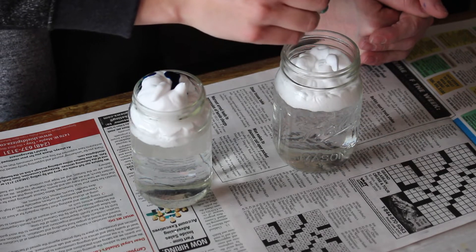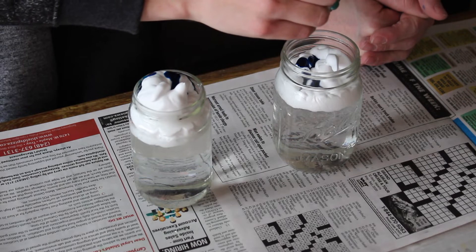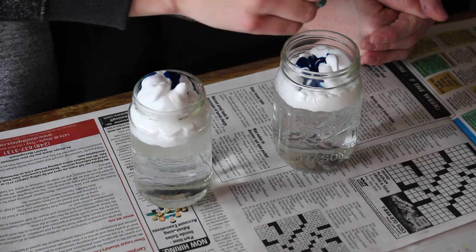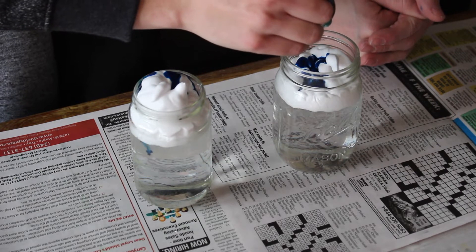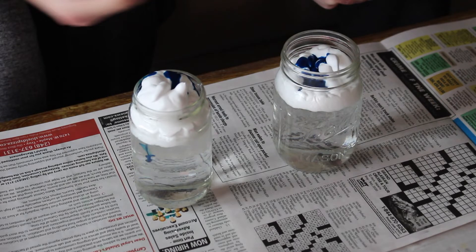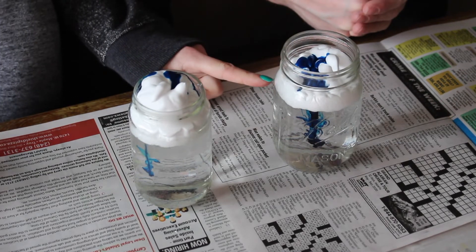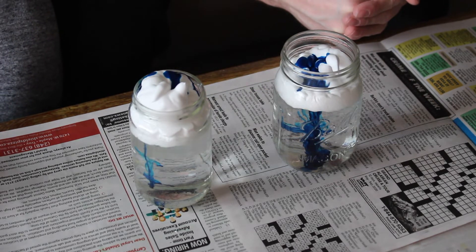Mine might take a while, so we'll try yours first. As you add the food coloring drops, it's going to show how as the cloud gets heavier it starts to form rain. This is where you have your child or whoever you're teaching watch — see, now it got too heavy! You can see the food coloring starting to go down. It is pouring! That's how rain works.